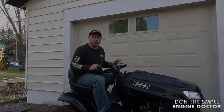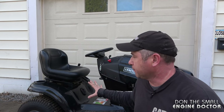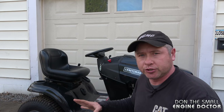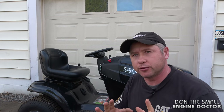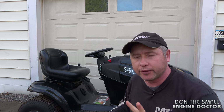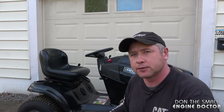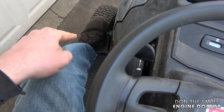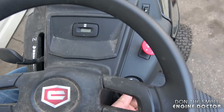So what I'll first do is start up the machine, and when I go to step off the tractor you'll see that it's going to shut right off. The reason it does that is because there are multiple safety switches on every new lawn tractor you buy nowadays. When you start a modern lawn tractor, you have to push in the clutch or the brake, and only then will the engine turn over.